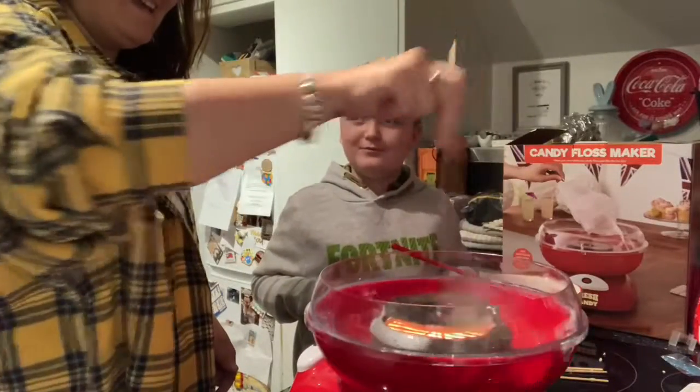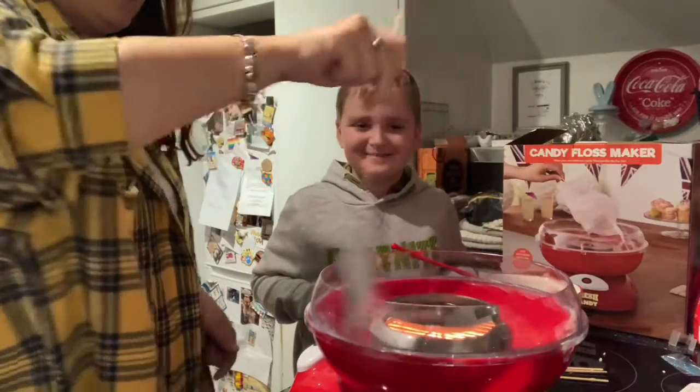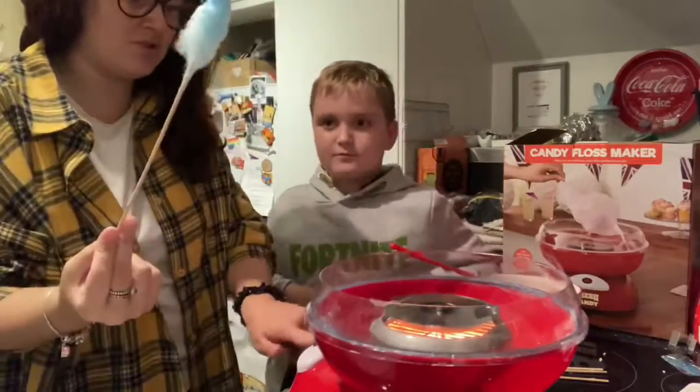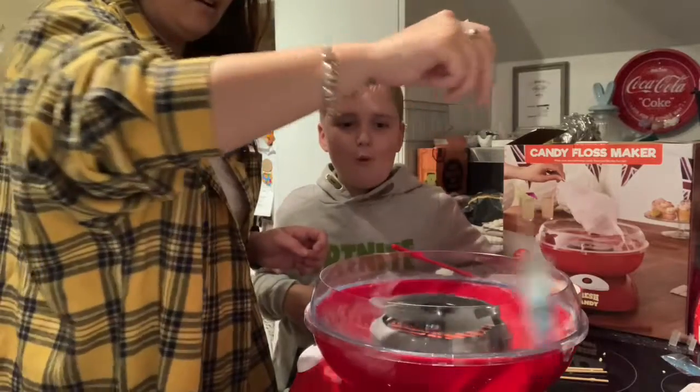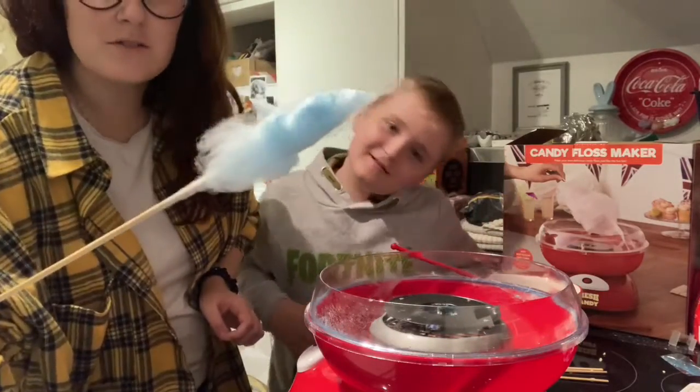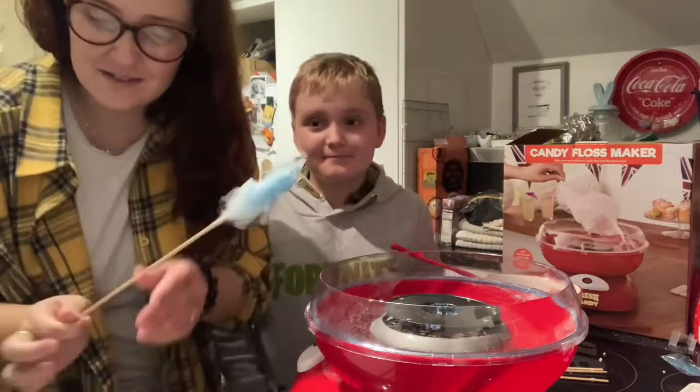My arm is starting to ache. I keep hitting the thing as well. I think that might be all the sugar. Right, do you see that? Obviously we've got to perfect our technique.